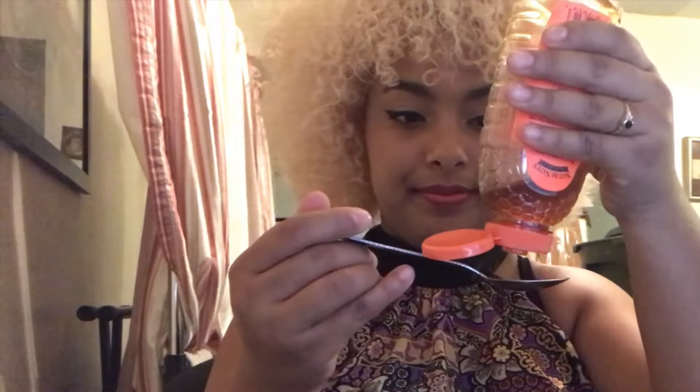I'm gonna do a spoonful at a time and see how it goes. Let's try it with one spoon of honey. Much better — it's manageable.